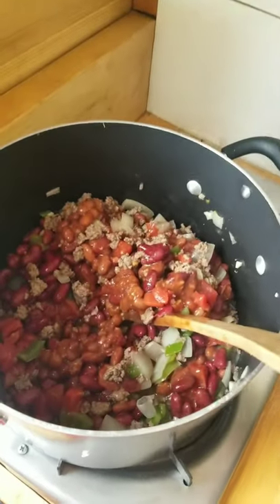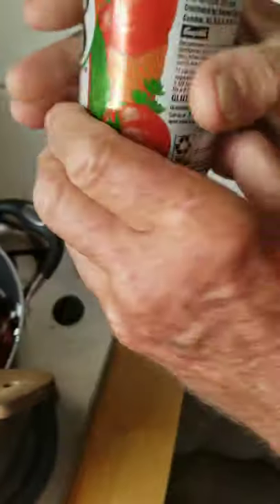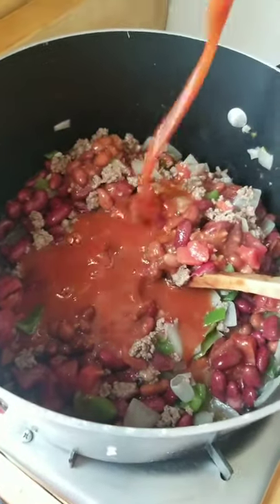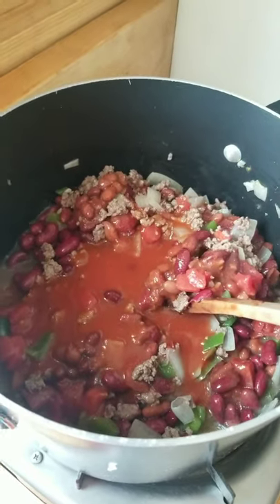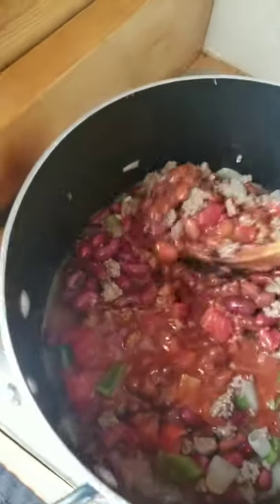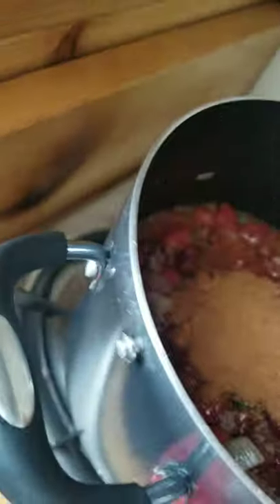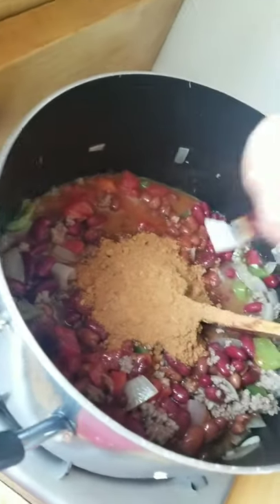1 can of spicy hot V8 juice — start with about a half a can, about 6 ounces — and one packet of McCormick's Original Chili Seasoning Mix.